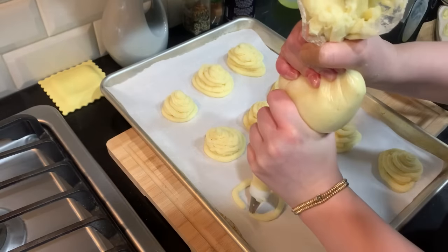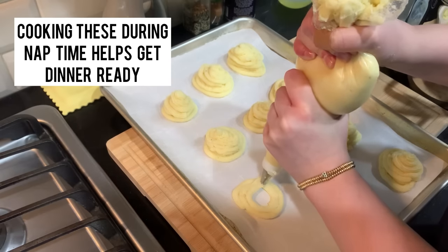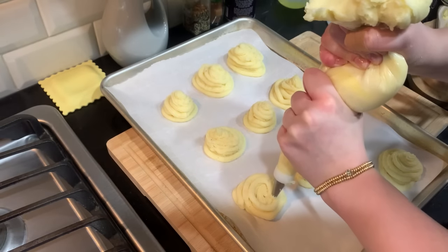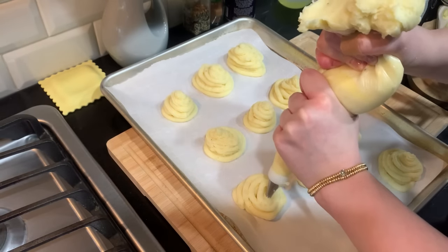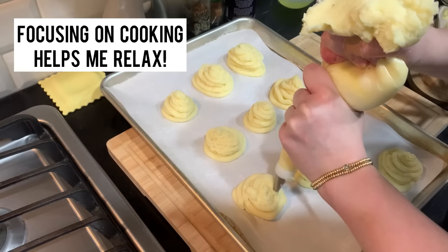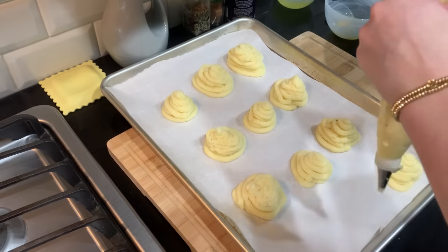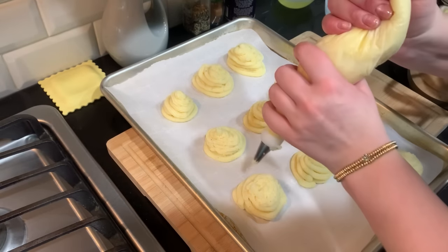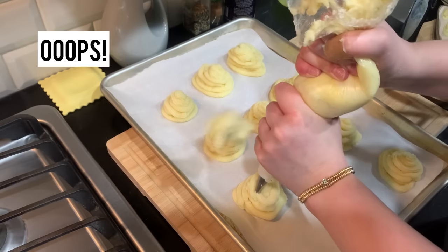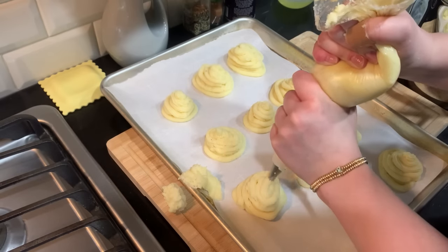I'm going to feed these to Sophia for dinner — it's nap time right now and I told her I was going to make them during her nap. I don't know about you, but I really love cooking as a way to stay focused and get my mind off things.